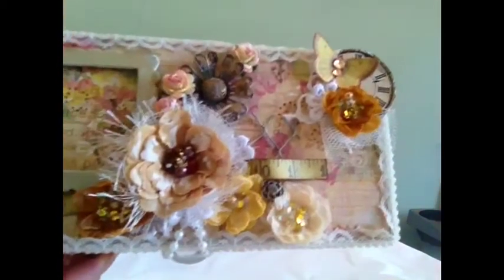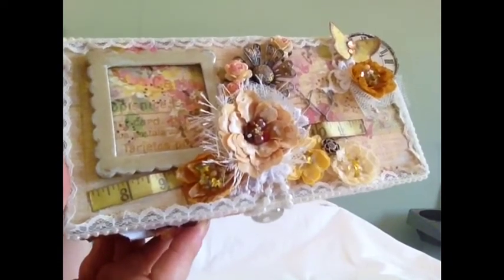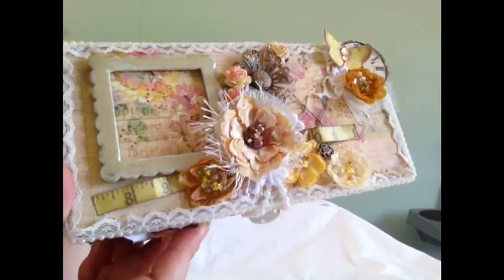Hi everyone, it's Melanie. I have another little project to share with you today. It's this altered cigar box, which I picked up at a car boot sale, and I think I paid about 50 pence for it.